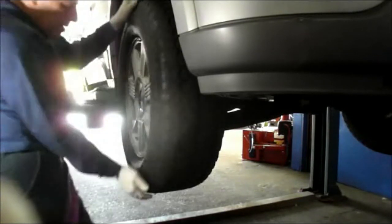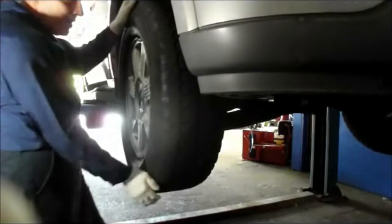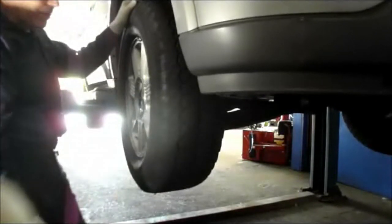This is the other problem that we're having with it. You can see that movement in the wheel — that's what's making the noise when we take the vehicle out for a drive.